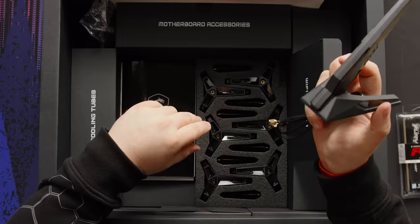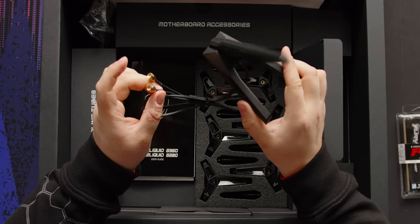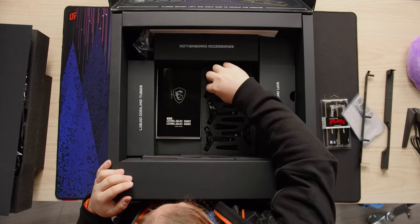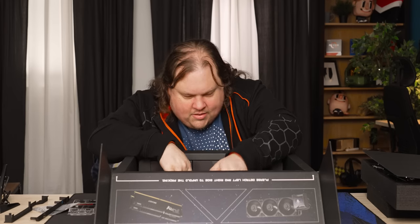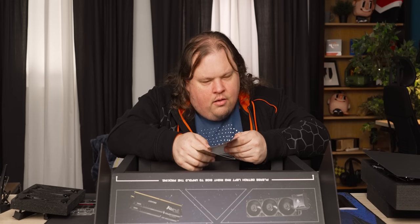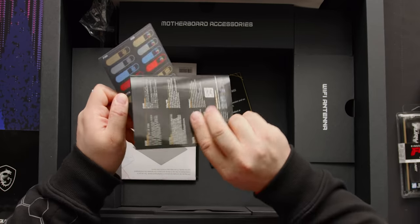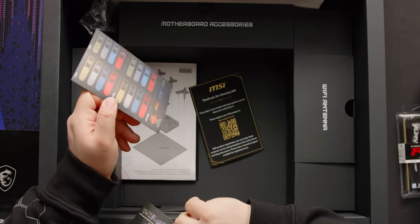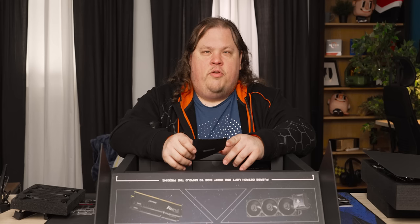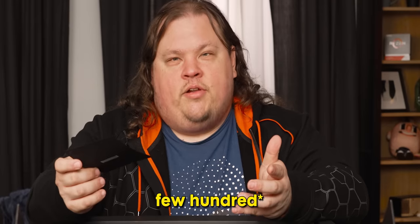Looking at the accessories: pretty standard MSI shark-fin Wi-Fi antenna, it's got a pretty thick cable, seems pretty nice. And then there are little stickers to label your wires — that's actually a good idea. We should do that for lttstore.com. The packaging reads: 'This product was created with great passion and we hope you could enjoy it' — but you couldn't, because there's only about a hundred of these.